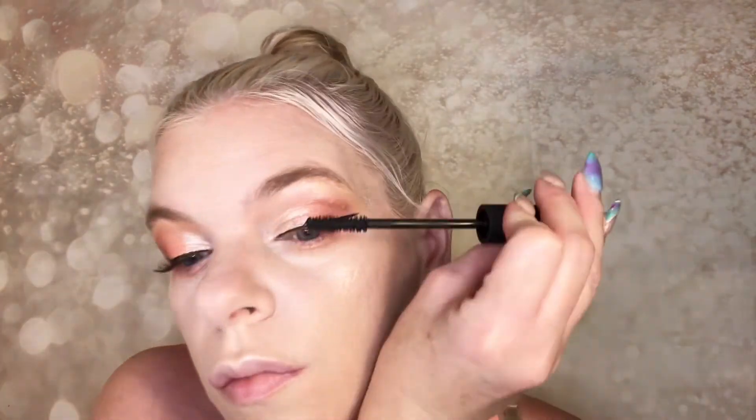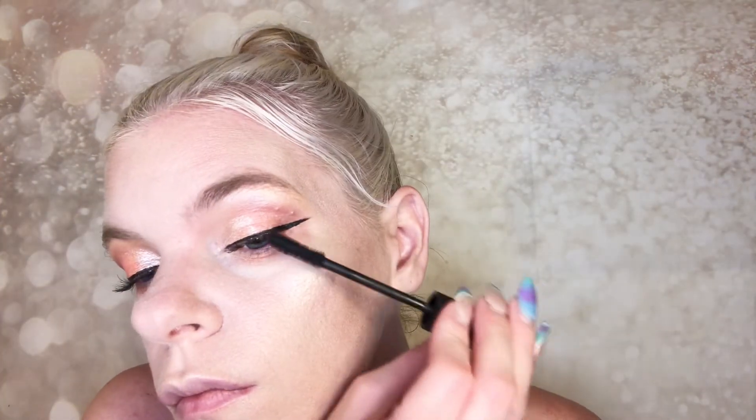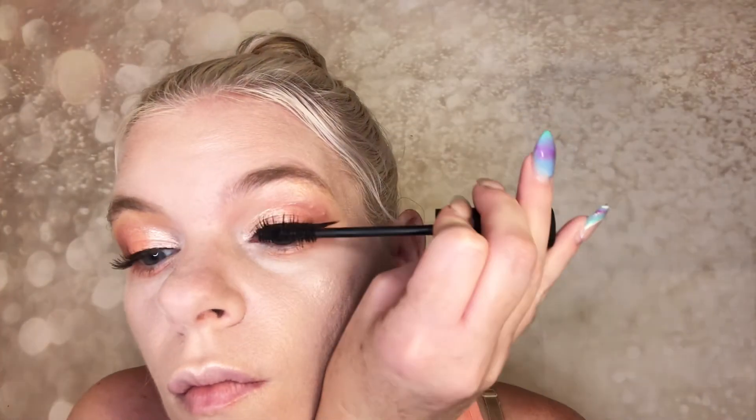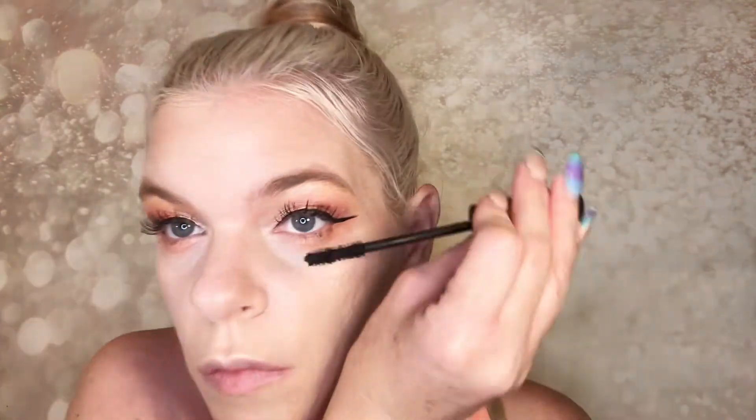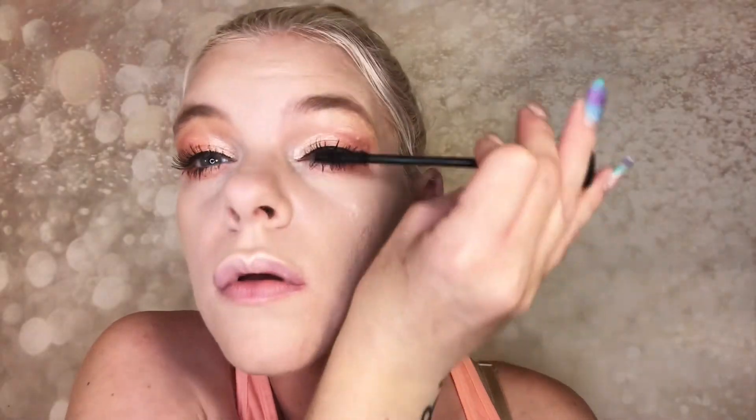Going in with my Pure Cosmetics Fully Charged mascara — doing about three good coats. This mascara separates your lashes really well. You can let it totally dry and go back and put more coats on without clumping, which I find amazing — most mascaras say do not let dry, but not this one. As you can see, no matter how many layers I'm putting on, my lashes are not looking spidery at all. Going to coat the bottom lashes with that same mascara.